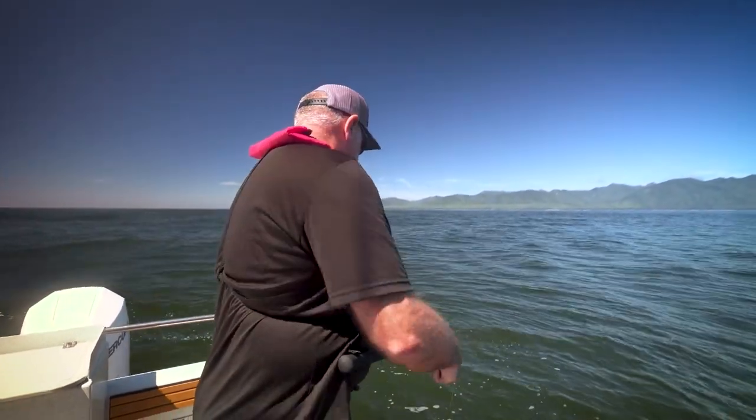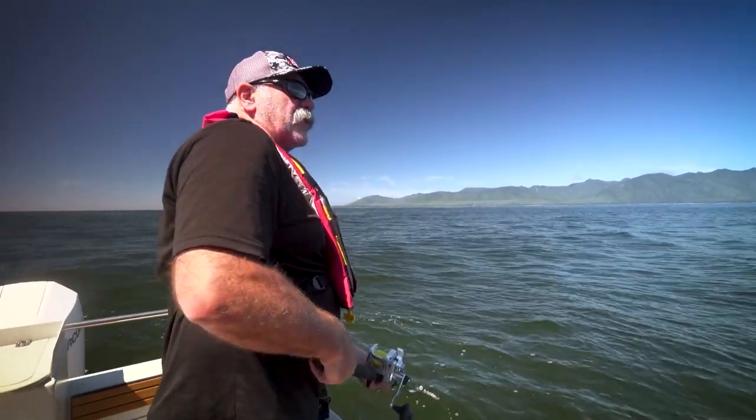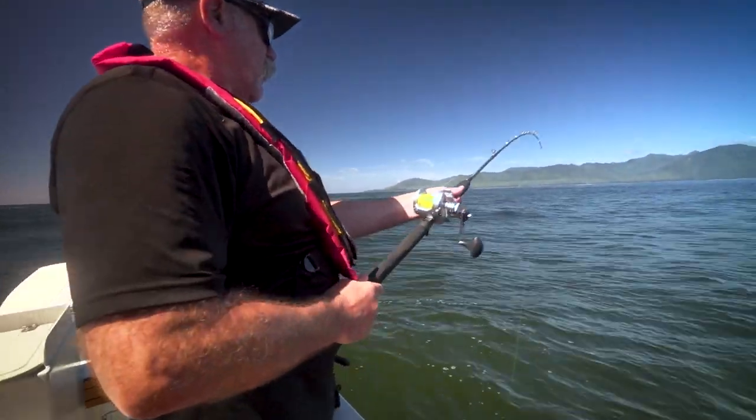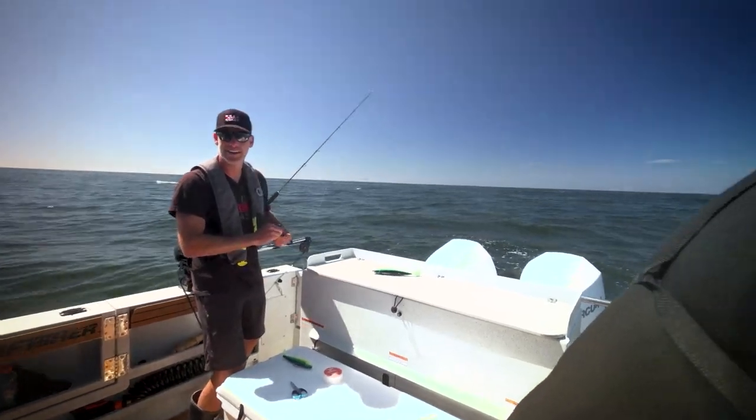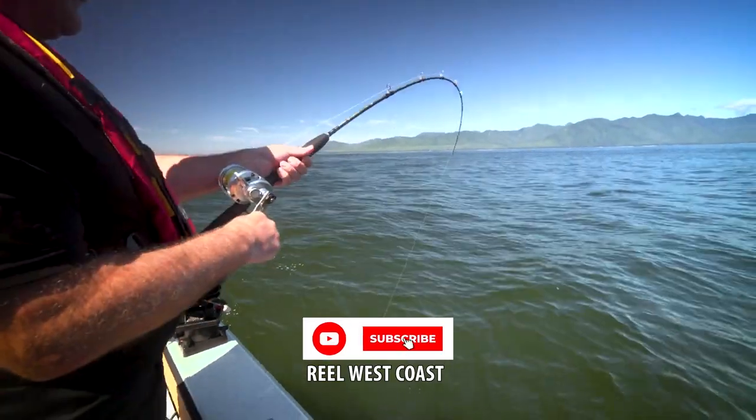I hit bottom. Still on bottom. There we go — we'll start jigging. Fish on! Fish on is right. Let's go Babs, we got a fish on here!